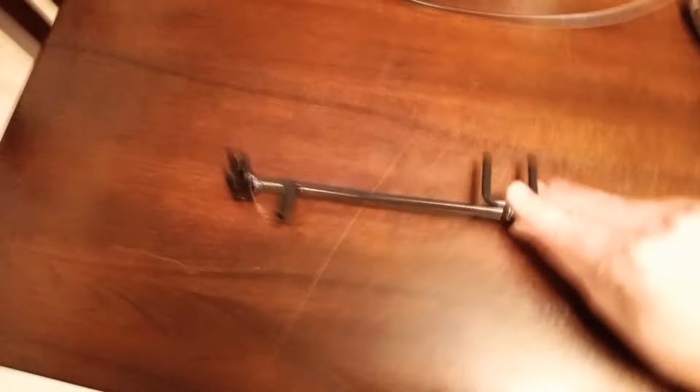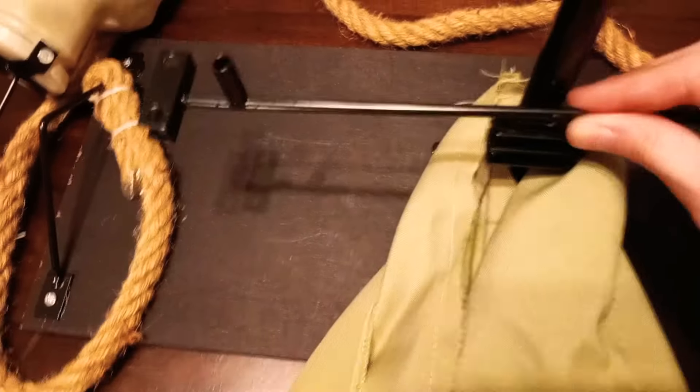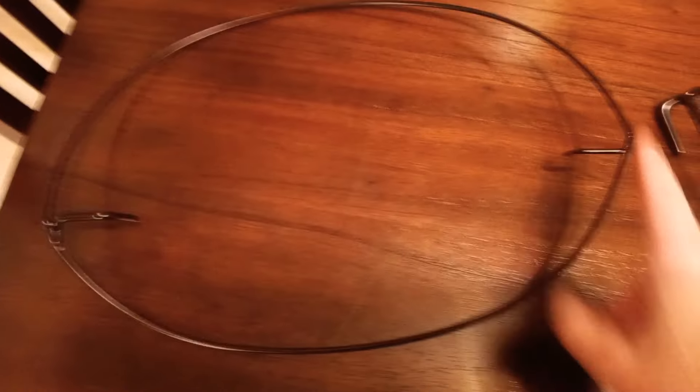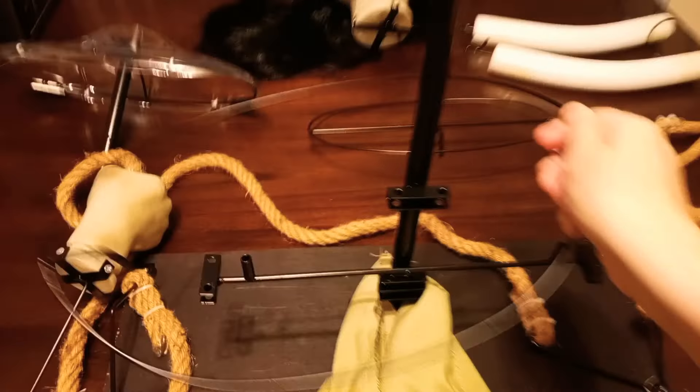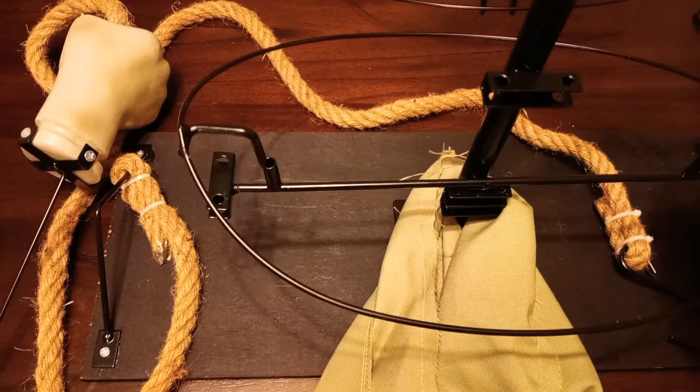The next part we're going to use is the smallest part — it's going to look like this. This is for her legs, and it's going to go on the bottom right there. Then we're going to use this next part, which looks really weird — it's got one of these on both sides. We're just going to drape this part over the pole and lock it into place, down from that last one we put on.